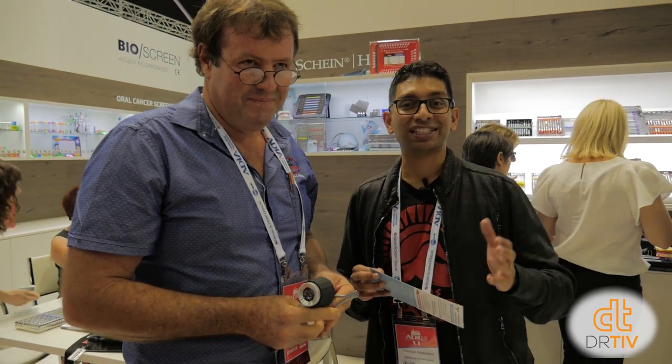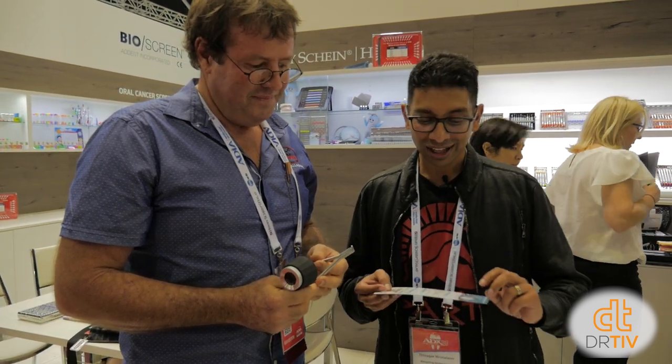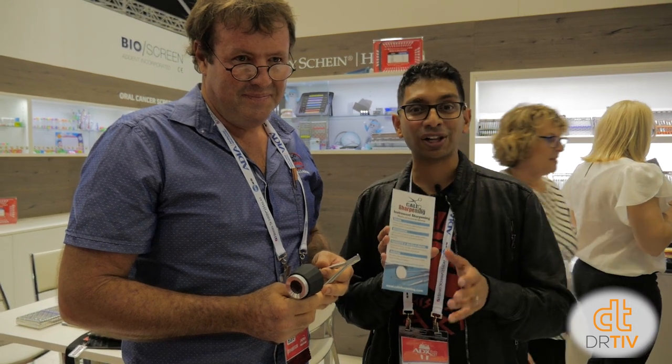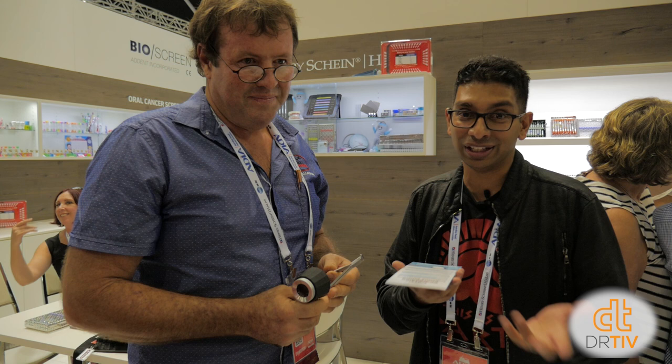This is Sharpening Bob. We all have instruments that are blunt that we can't use — scissors that don't cut, end cutters that don't cut, things that don't do their job. Sharpening Bob will sharpen instruments for somewhere between five to twelve dollars, with a turnaround of only three to five days depending on what you need sharpened.